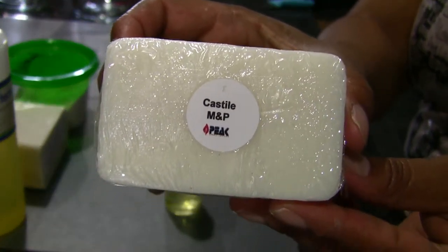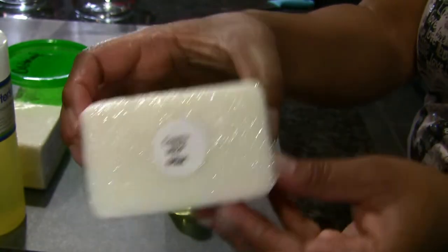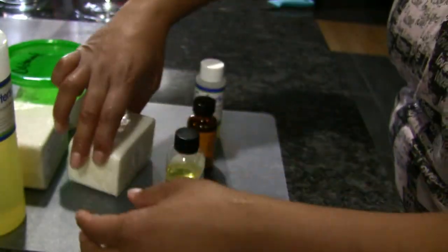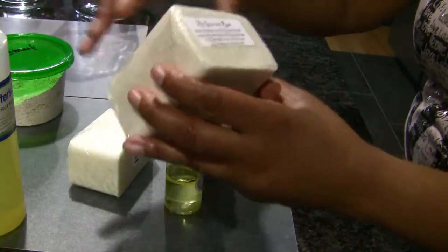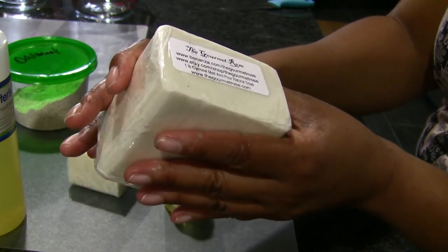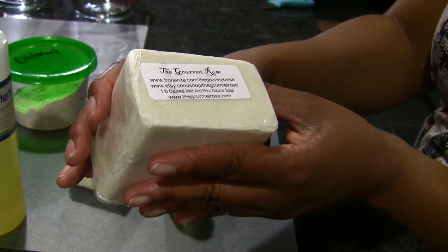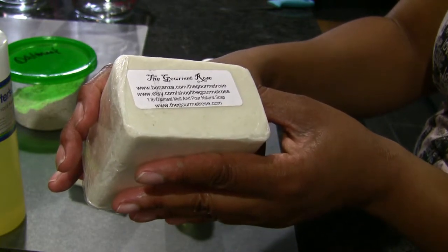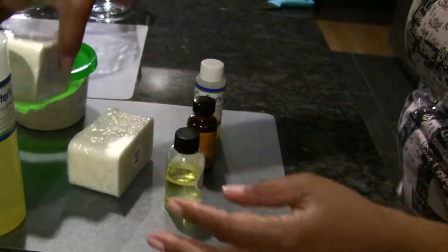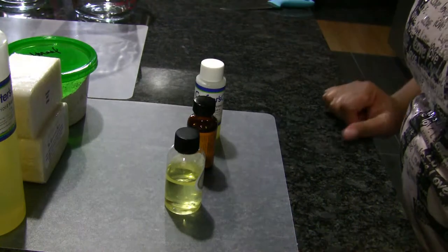For the white base I'm using castile melt-and-pour from Peak, and from another great provider on Etsy and Bonanza I'm using the gourmet rose oatmeal melt-and-pour. I'll be using a pound and a half of white, shredding that into a mold and pouring the clear over it.